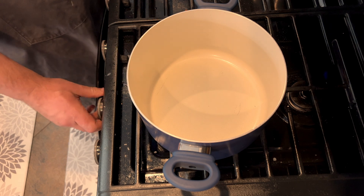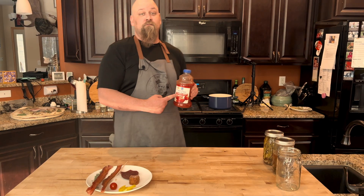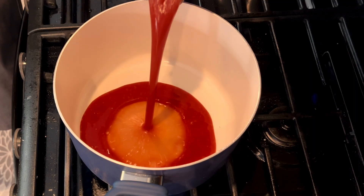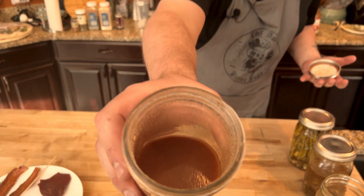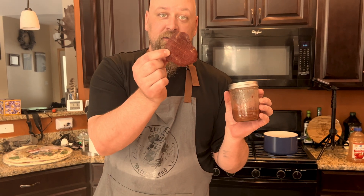We're gonna get this ripping hot. We're gonna go ahead and make our Bloody Mary mix and we're gonna start with some cheap tomato juice. Shake it up a little bit. Then we're just gonna go in with every bit of that tomato juice. This right here — this is liquid gold. We're gonna have this in. This is the marinade.